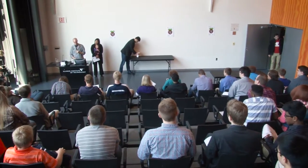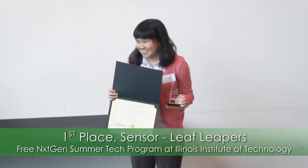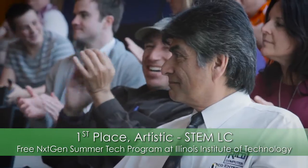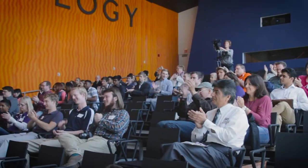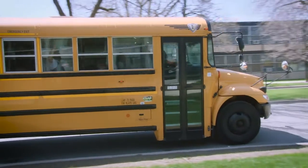For the first place finisher in the sensor category, I'd like to bring Whitney Young's Leaf Leapers up to the stage to collect the prize. Congratulations. And in the artistic category, I'd like to welcome Glenn Blurk South's STEM LC up to the stage. Programs like this benefit kids because it gives them the experience they need early — trying to problem solve, critical thinking, being creative. They already have experience they can put on their resume and apply to their career in technology.